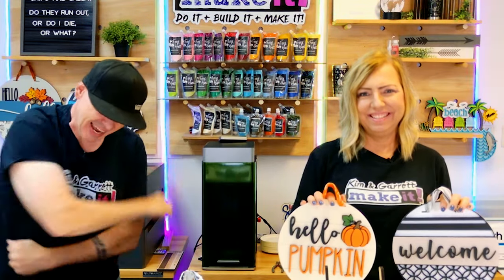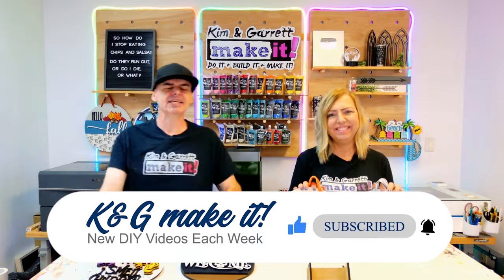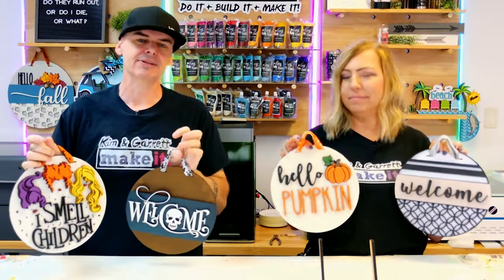What is up? Welcome back. Do you like to do it, build it or make it? So do we, and we have new videos each week. We love these little 10-inch desktop signs. We love them. They are easy to make and they are great sellers.